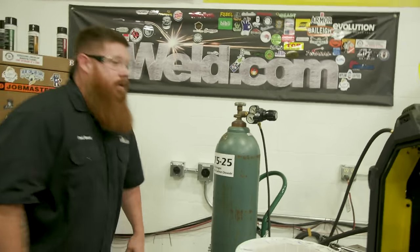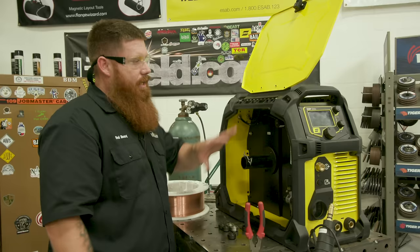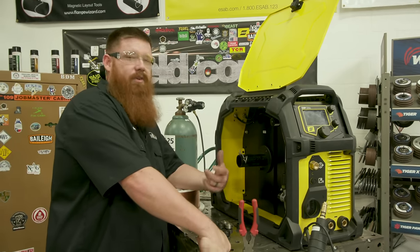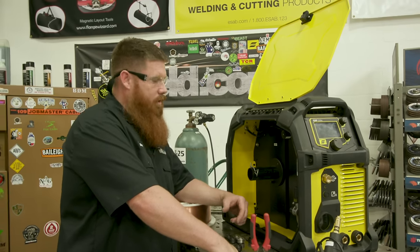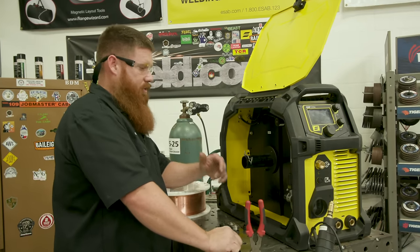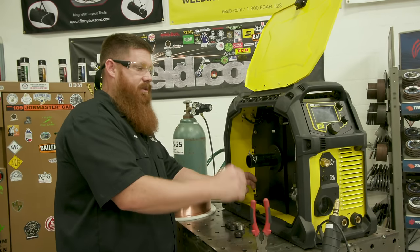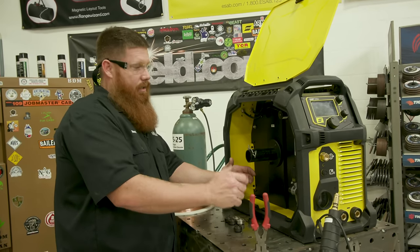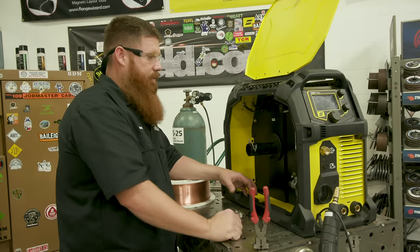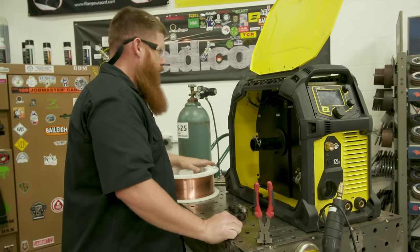I don't like to plug my machine in until I'm ready to run wire and done working on the inside. Quick story: I worked for a previous employer who had faulty electrical work. The machine was turned off at the base, but when I went in to switch the polarity around, as soon as I touched the negative terminal it knocked the hell out of me. So keep it unplugged while you're working on the internal components — even if it's a brand new machine.